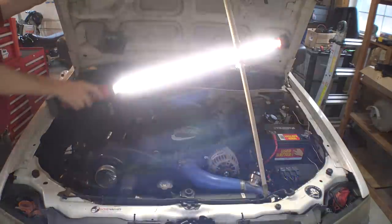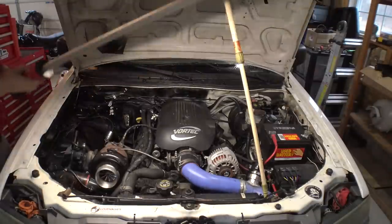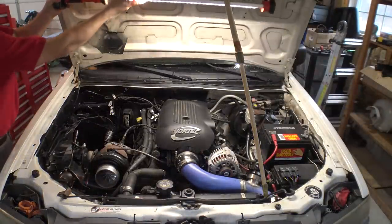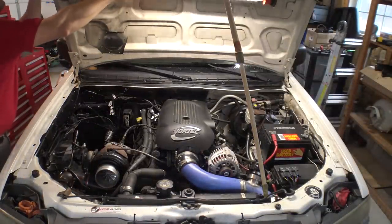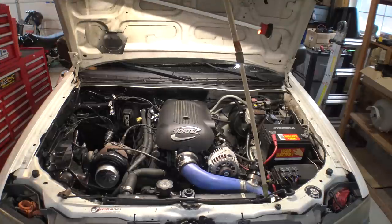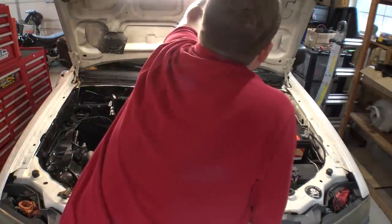Today's video is proudly sponsored by Milwaukee Tools. They sent me this incredible under-hood light after I endlessly talked about how much I liked Milwaukee Tools without a sponsorship — they actually decided to give me some things. That is really cool of them, so obviously I love them. Check them out.